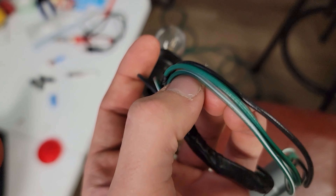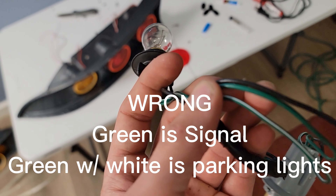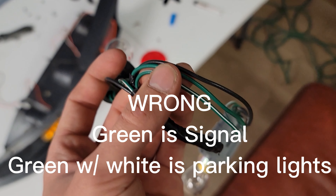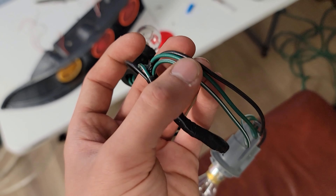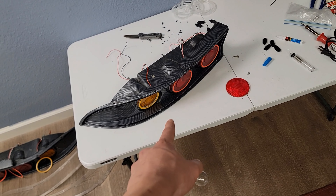I believe the green and white is a flasher signal or a high voltage wire for the high filament bulb, so that will be for brakes, turn signal, or hazards. I'm going to cut into the other wire for the low filament, so whenever I turn on the running lights the halos should turn on.